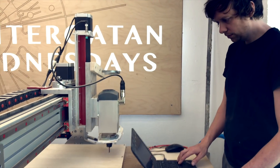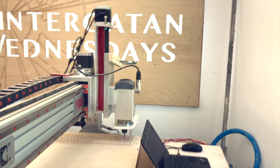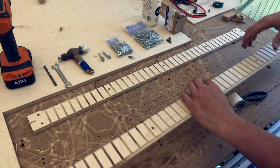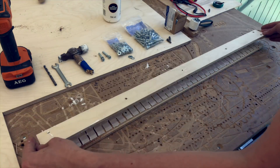Hey everyone, and welcome to Wintergatan Wednesdays. I have been really busy this week assembling the Marble Machine X, and I've been working on a lot of different sections of the machine. So I will cover several different parts in this video.